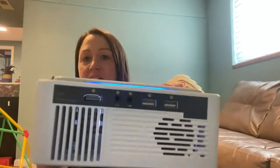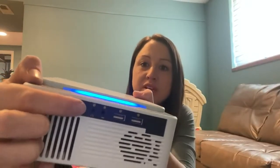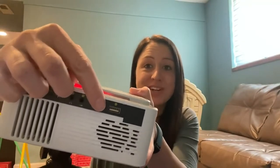On the side you have your vents, your volume, your HDMI outlet, headphones, the TV input, and then two USBs. So you can hook it up to your laptop, computer, whatever you need.